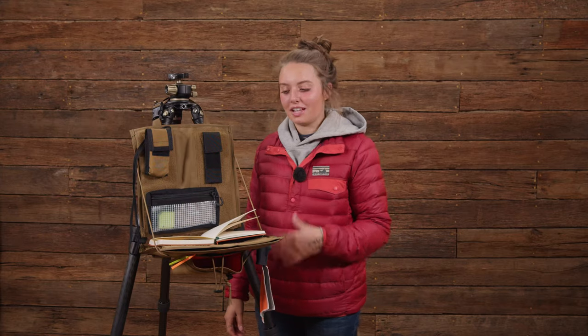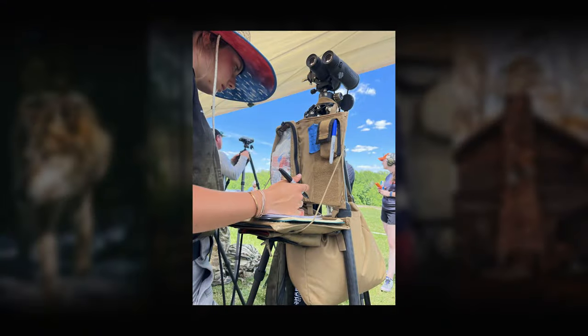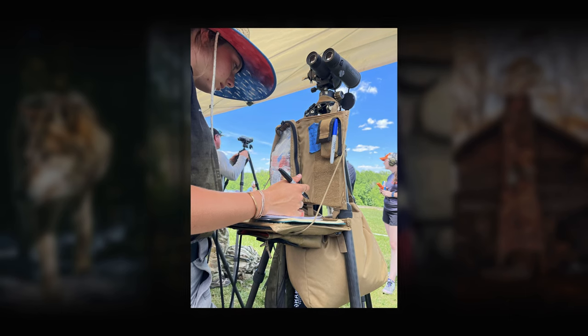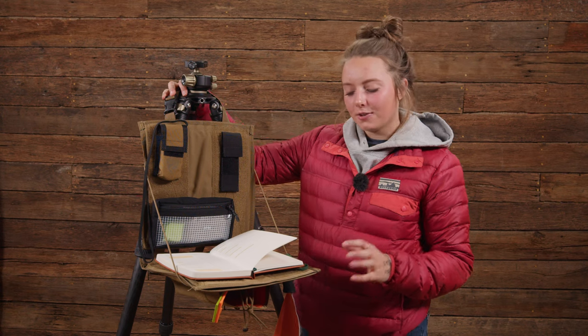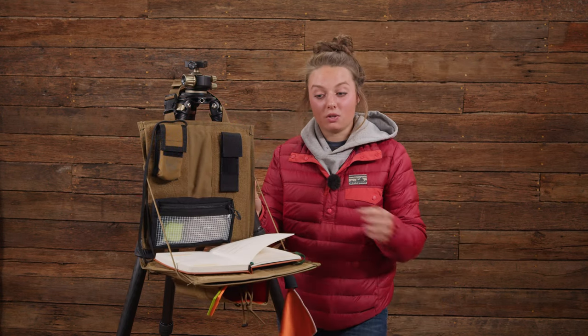Hi, I'm Laurel with Sharpsmount, and today we're going to talk about the range office. With the range office, we needed a piece of equipment that we didn't have to shuffle through our gear bag on the ground for the most necessities we need during stage to stage. So we came up with this — it attaches to your tripod just around here. It's collapsible, so you can close it and open it from stage to stage without all of your stuff falling out.